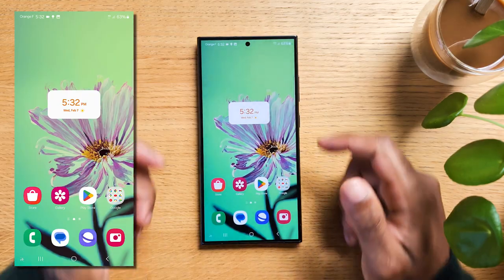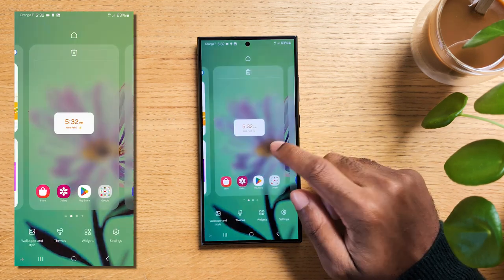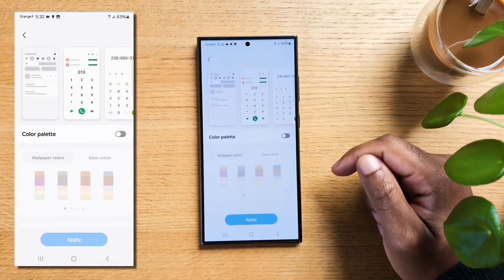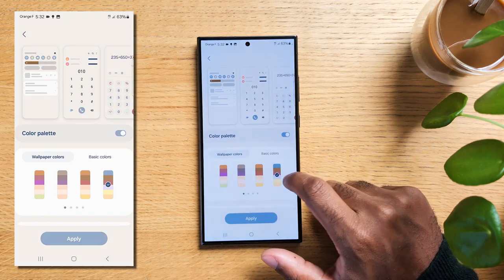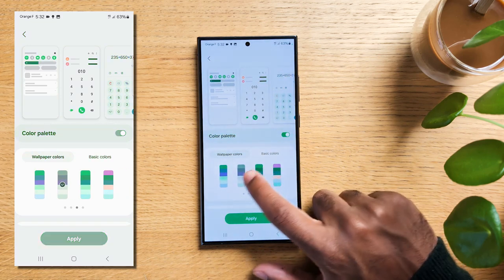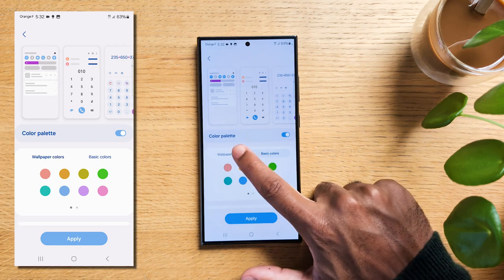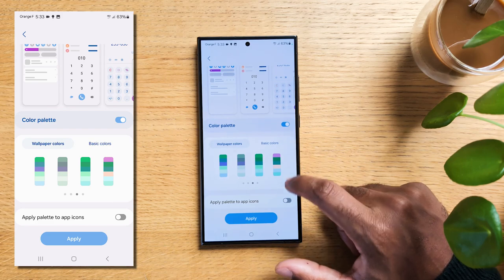If you'd like to adapt your theme to your wallpaper to give your phone a unique vibe, tap and hold on your home screen to open the customization options. Select Wallpaper and Style from the available options, click on Color Palette. In the color palette settings, you can choose from Wallpaper Colors — which adapts the theme colors based on dominant colors in your current wallpaper — or Basic Colors, which uses a set of predefined basic colors. Try different wallpapers to find the style you'd like the most. If you want the adaptive theme to apply to app icons as well, toggle on the Apply to App Icons option.